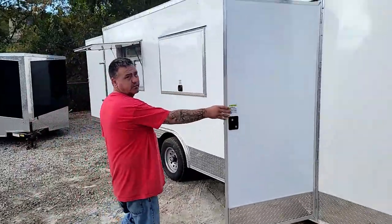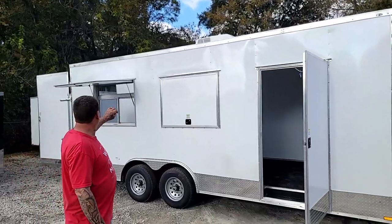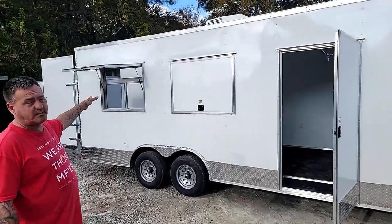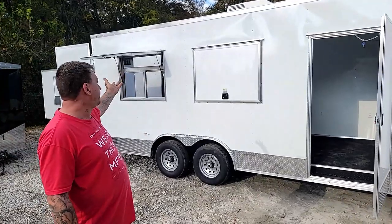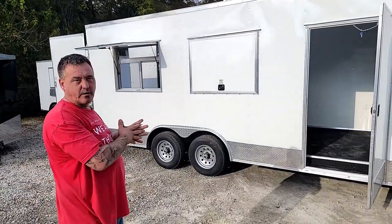Your side entry door is on the curb side as well. Two serving windows — you have a concession window with screen and glass on one side. We like to think that maybe you could serve out of one and take payment out of the other, that way you're not so crowded.